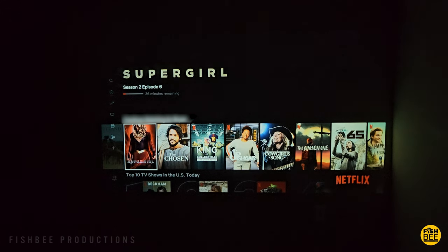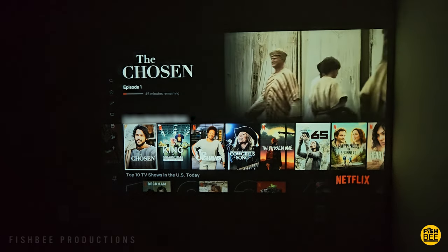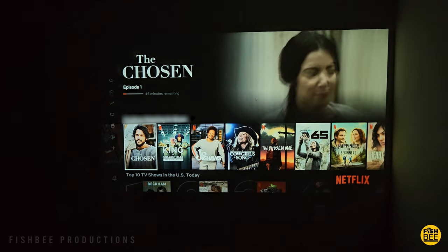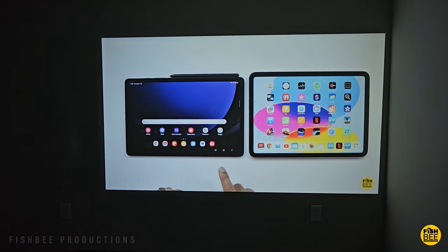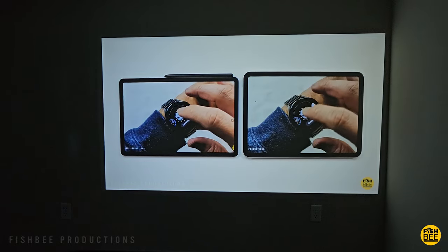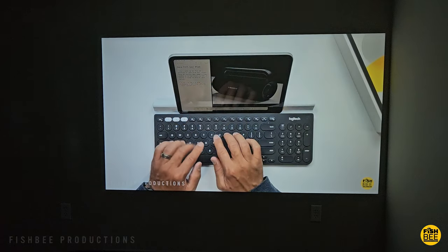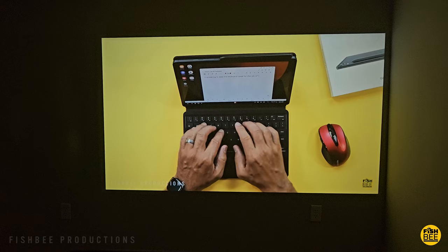So either the batteries in the remote are getting pretty weak, which is possible, or the IR sensor needs to be a little bit stronger. The built-in audio is crazy loud with this projector — in fact, you probably wouldn't need an external speaker unless you want the extra bass. It's very loud compared to others I've tested, and I only had to turn it up to maybe a quarter of total volume.